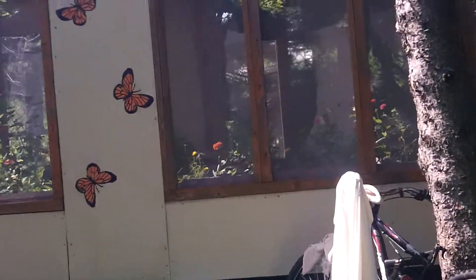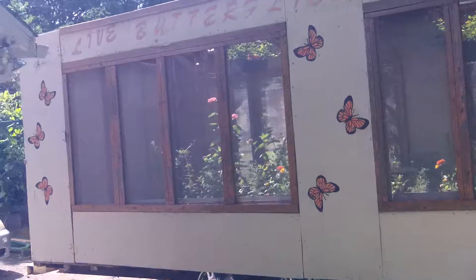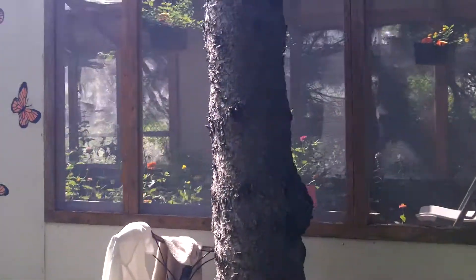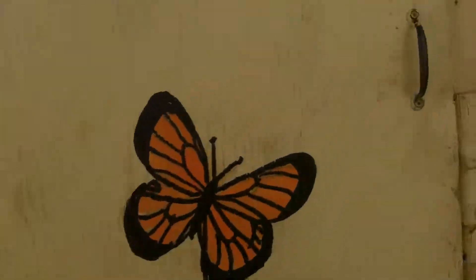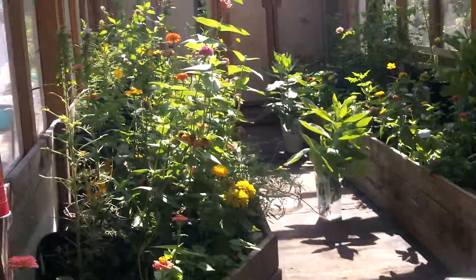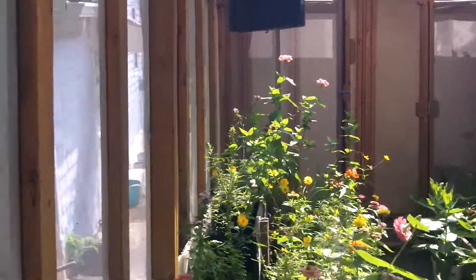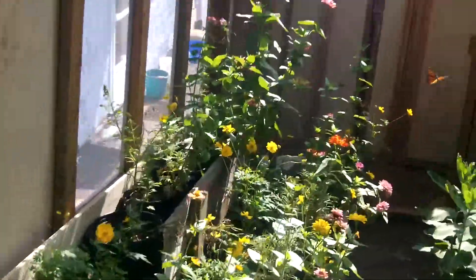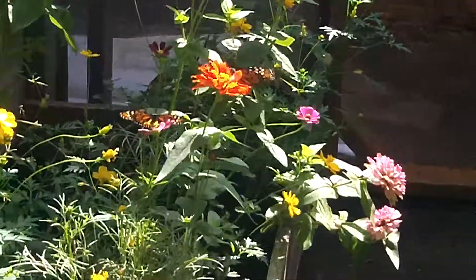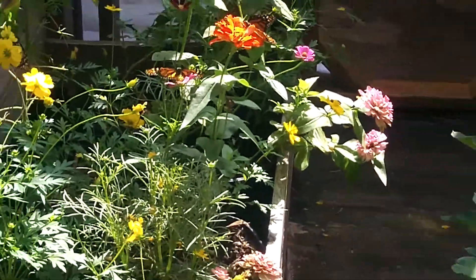This is my 25-foot butterfly trailer. I take this to schools and kids walk through it — I'll have anywhere between 30 and 100 butterflies flying around in here. They go in this end and out the back. I've wild-caught some monarch butterflies, and I've got some little extra nectar feeders in here.